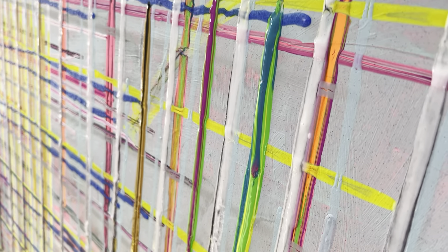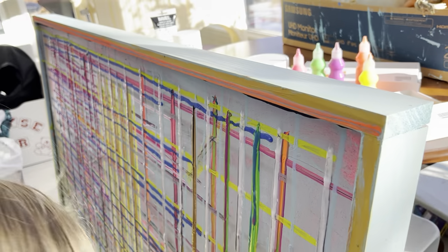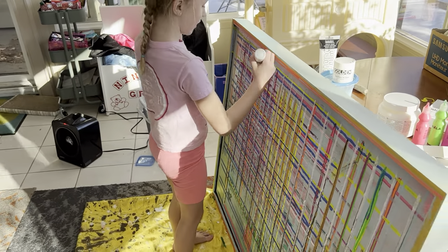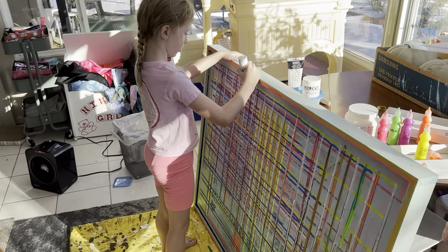Okay, I think I'm done. This white is super drippy — do you want to see how drippy this white is? Ida, look, it's so cool. Watch how drippy this white is.